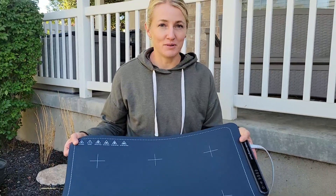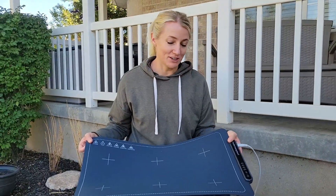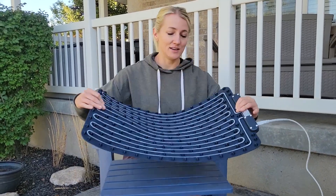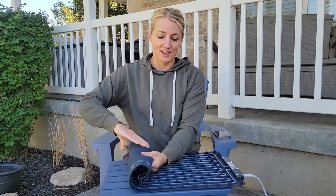I'm thinking you could even melt butter or melt chocolate on this. It's pretty awesome — you can take it anywhere, keep food warm, then roll it up and travel with it.